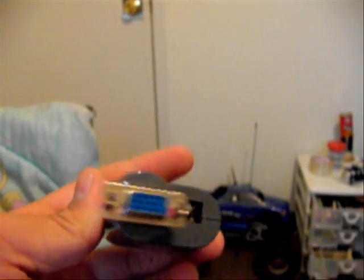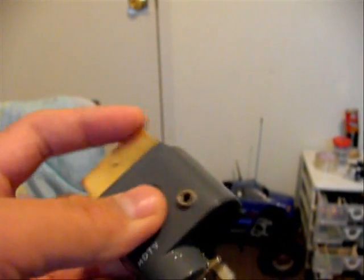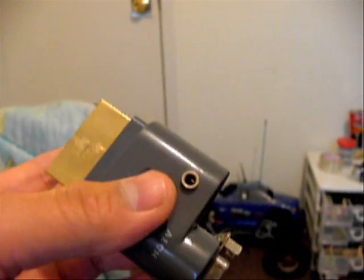It works perfectly, nothing wrong. I used a lot of epoxy on here to hold the port in very tight, and this too, and a little epoxy to hold the audio out in.